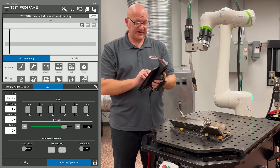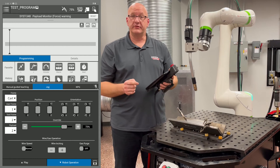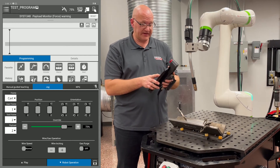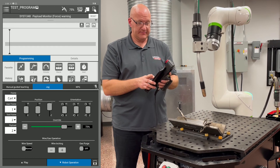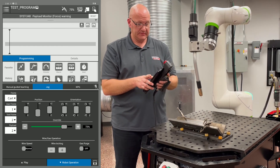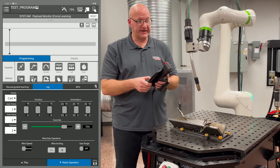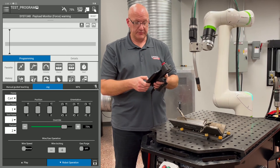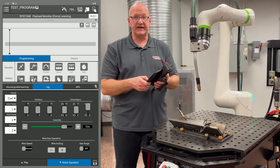If I choose that drop-down menu under frame and I go to Cartesian, now I'm moving in world coordinates. Now I can move in my X, my Y, and my Z — those are all positives, and I can go negative as well. And then I can also rotate around those axes — I can rotate around X, around the Y axis, and around the Z axis.